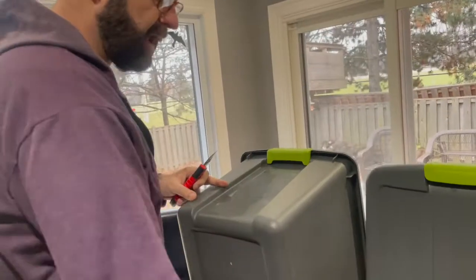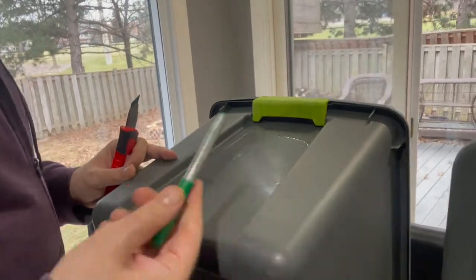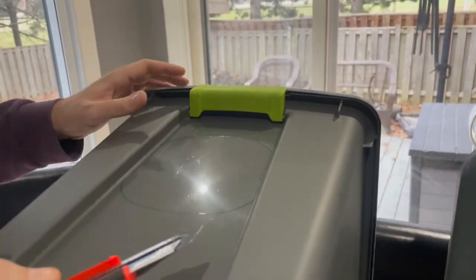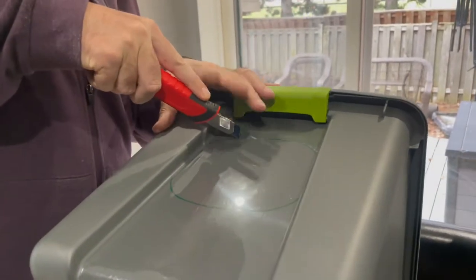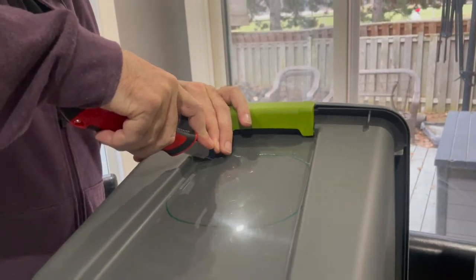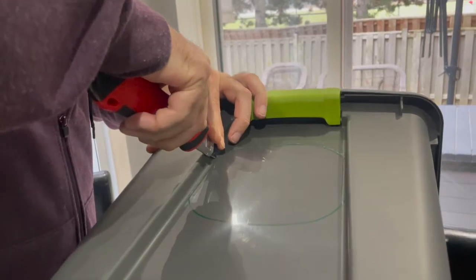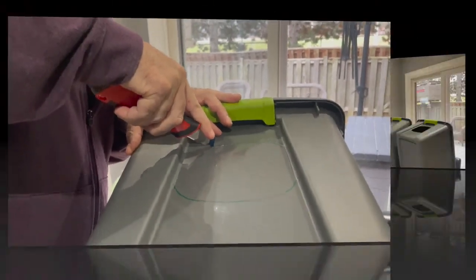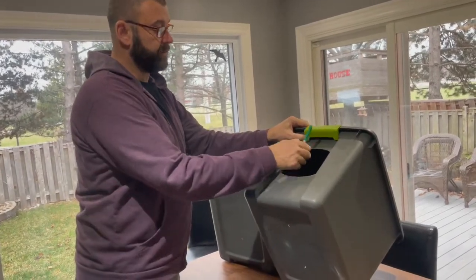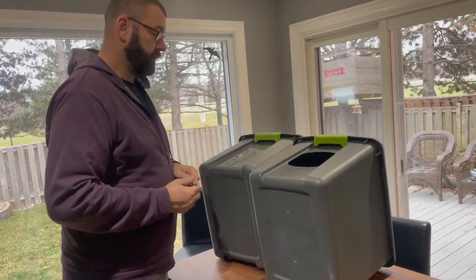I've already created a bit of a template for the door and used a marker to mark it off. Now I'm cutting it with a utility blade. I've found that scoring it ever so lightly at first to get your line and then going back over it works well. You can see now that I've cut the door out of this container.